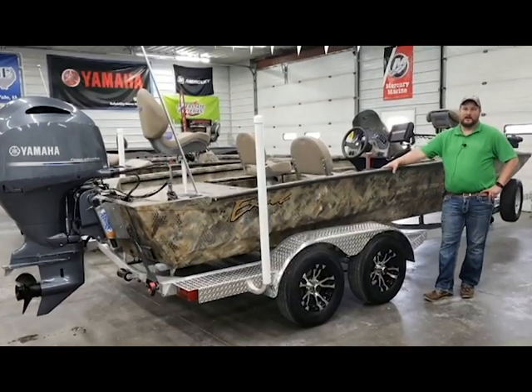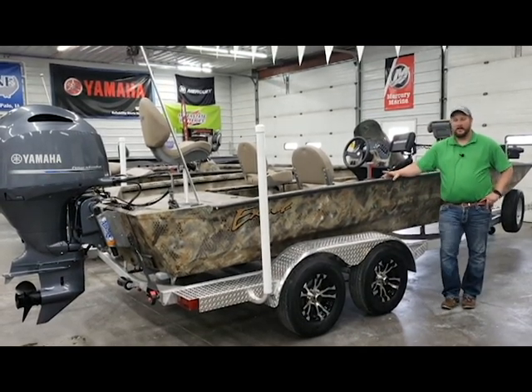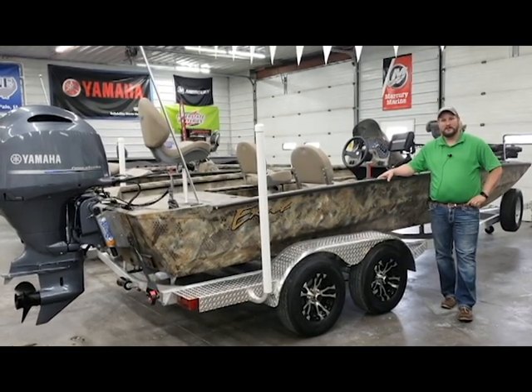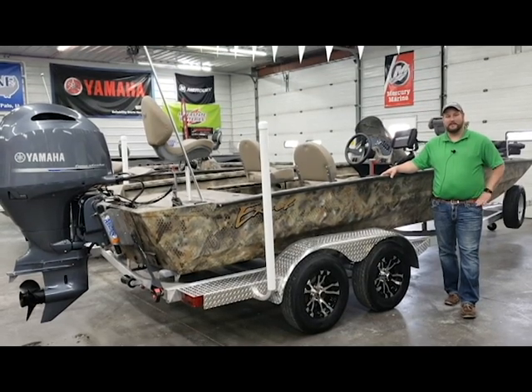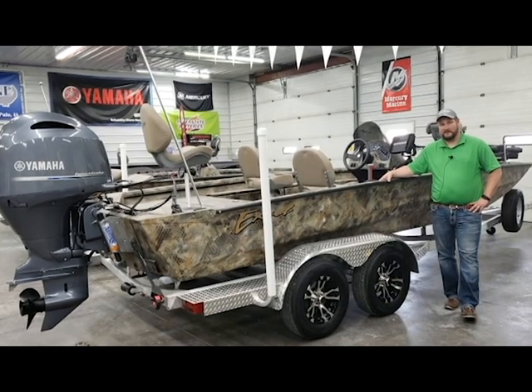That wraps up our video walkthrough for the 2172 Catfish Pro from Xcel. If you have any questions, contact information will be in the video description below. Please like and subscribe to our channel — all of us here at SW Marine appreciate the opportunity to earn your business.